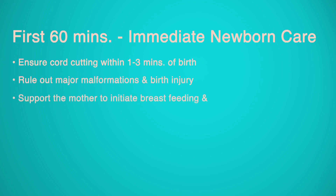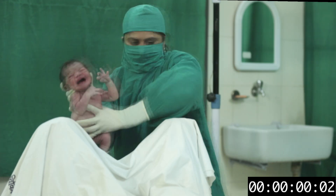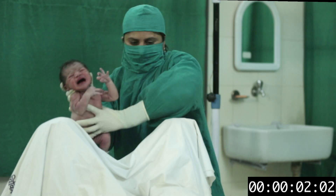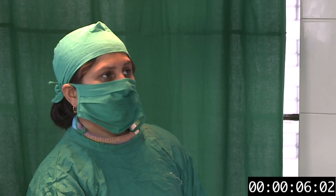Support the mother to initiate breastfeeding and place the identity tag on the baby. Deliver the baby on the mother's abdomen and call out the time of birth — for example, 11:45.